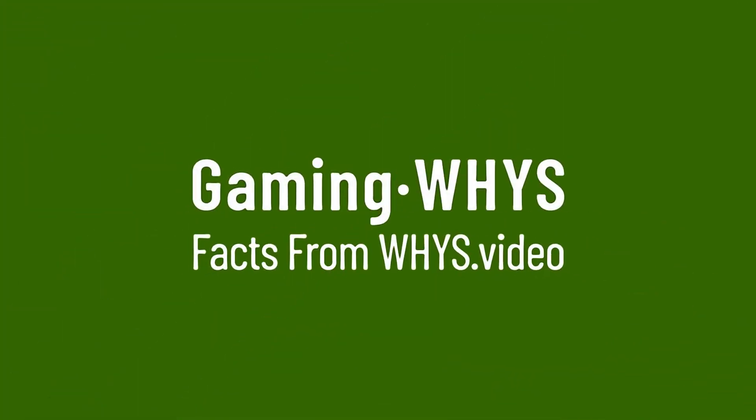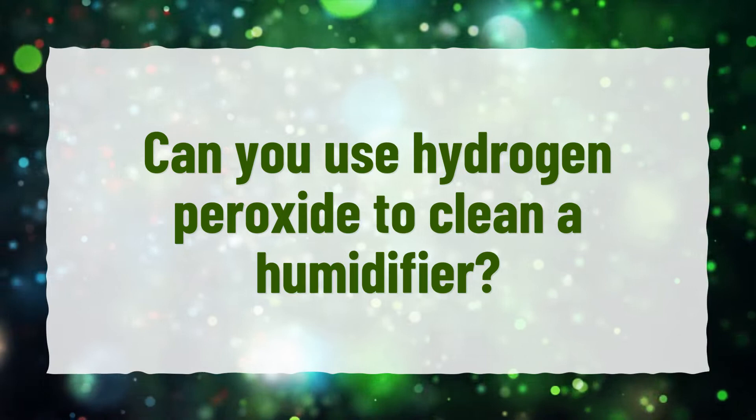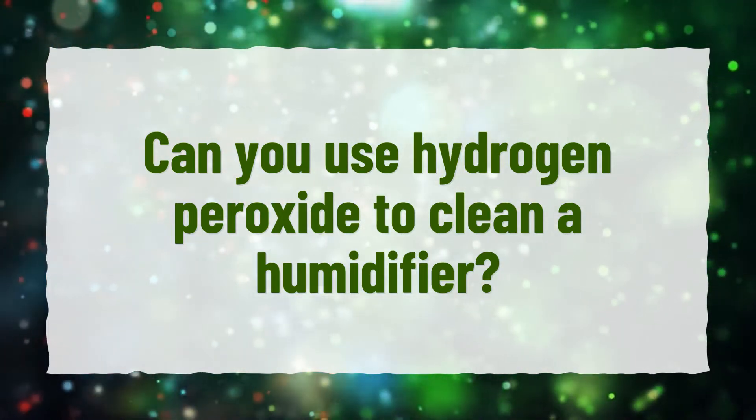Our goal is your satisfaction, let us show you the way. Can you use hydrogen peroxide to clean a humidifier?